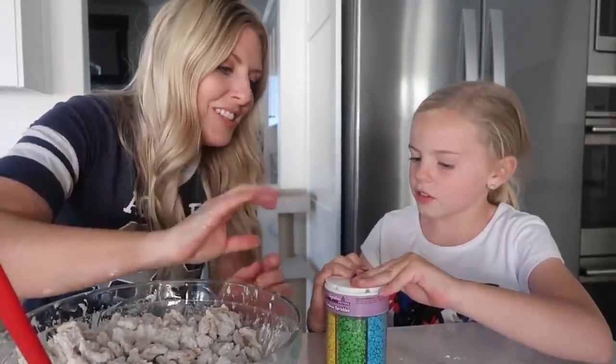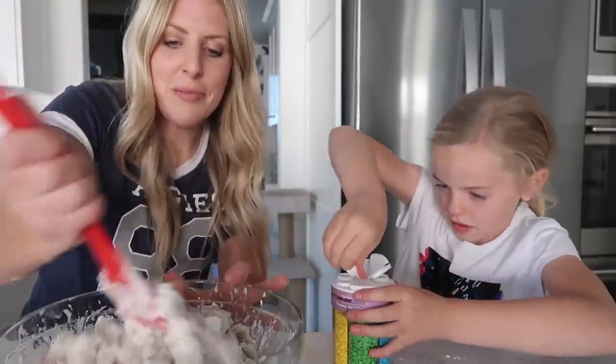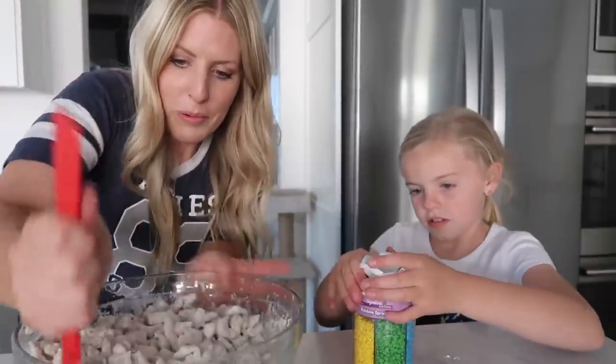Now I didn't have all in one, so we have a giant container. I just opened up all of them and you can just do a few shakes — we might get a few more colors than what we wanted. All right, you ready?